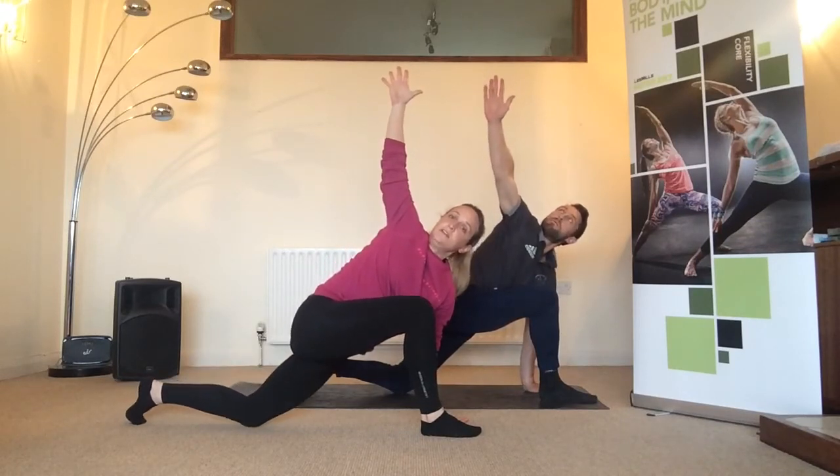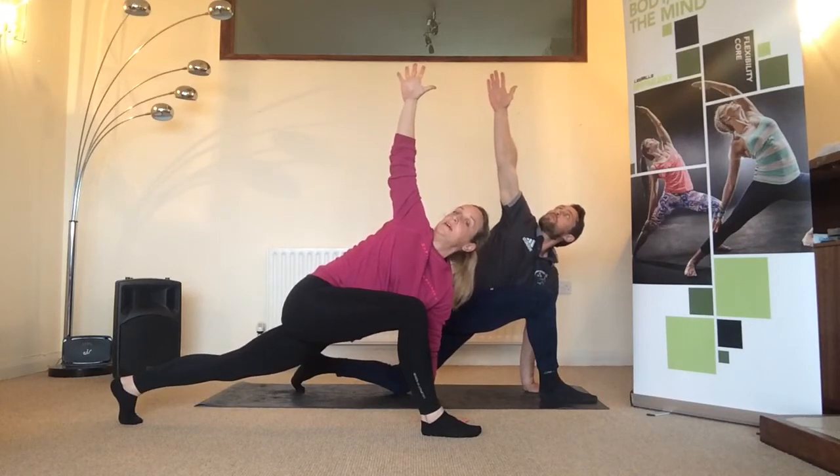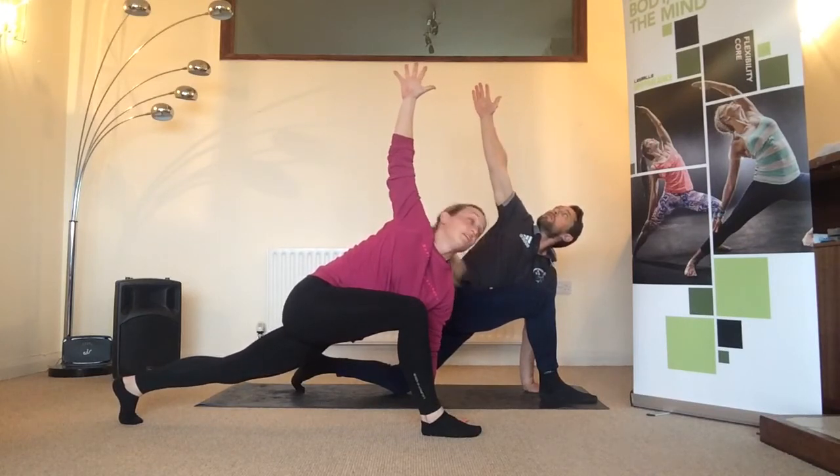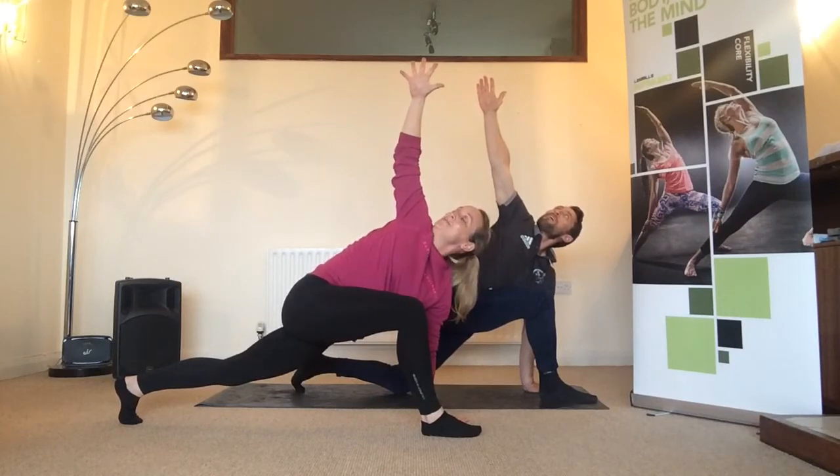Your option is either knee down or press the leg away and breathe — big breath in, big breath out.